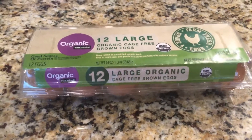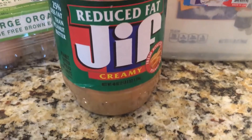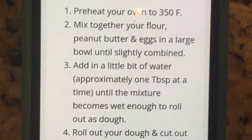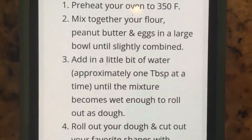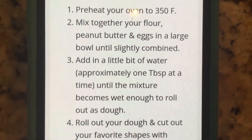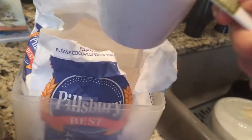I have my eggs, my flour, and the creamy peanut butter. Step one is preheat your oven to 350 degrees. Then we're going to mix together our flour, peanut butter, and eggs into a large bowl, and then add a bit of water approximately 1 tablespoon at a time until it's wet enough to roll out as dough.